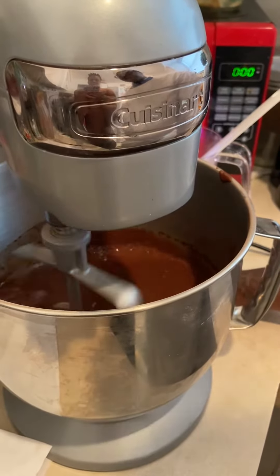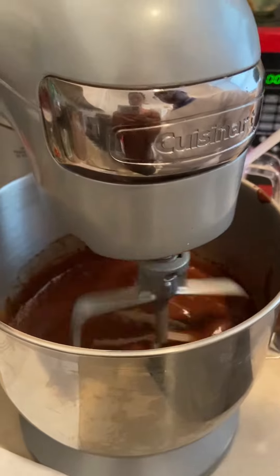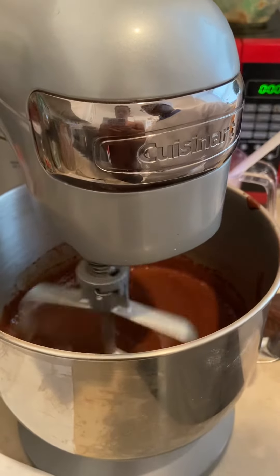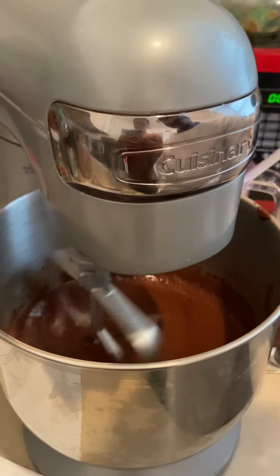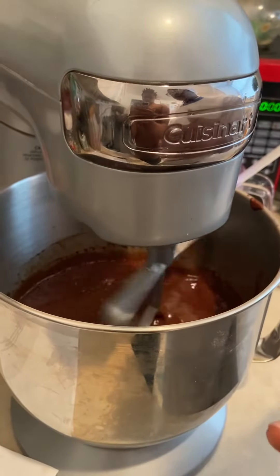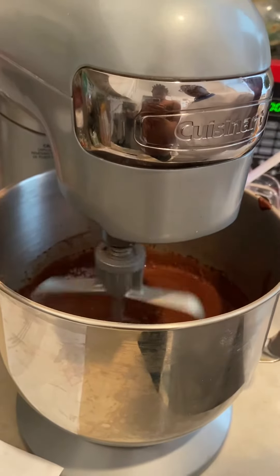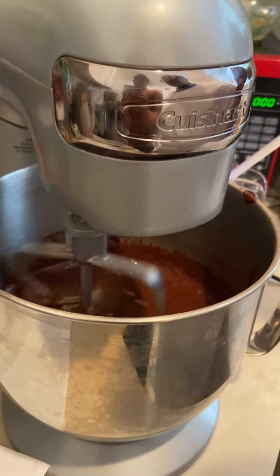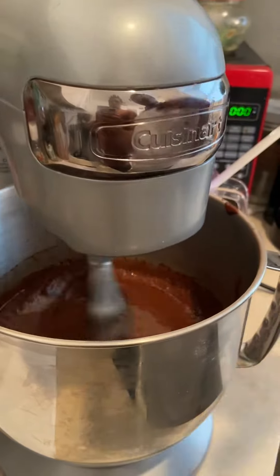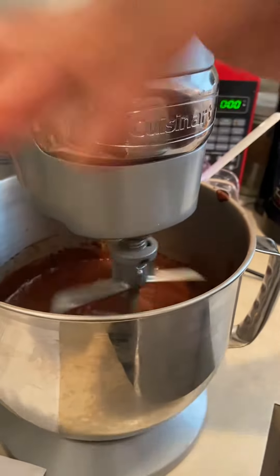The batter will be thin, but that's okay. Now what we're going to do, we're going to pour it into the pan. I'm gonna go ahead and get my scale so we can have an even measurement.